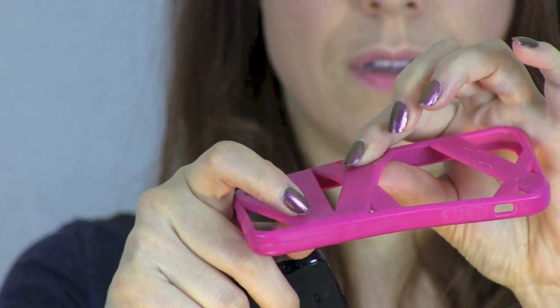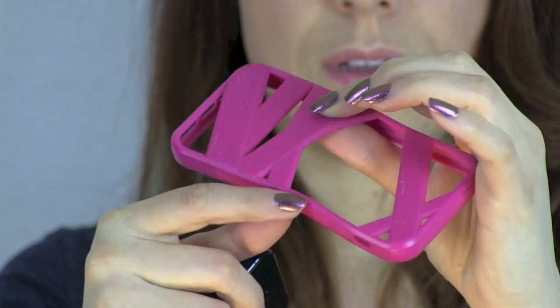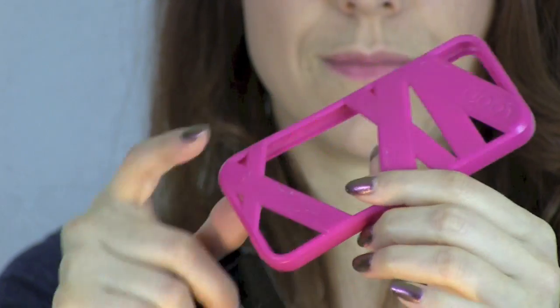A little bit of the plastic has peeled off on the backing so it has a little bit of the coating on the back coming off. Not that I truly care — it does cover up the bezel a little bit but it doesn't bother me.